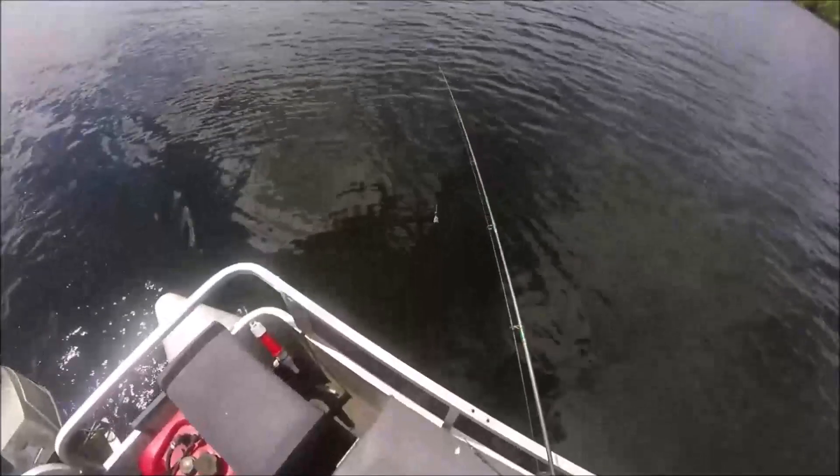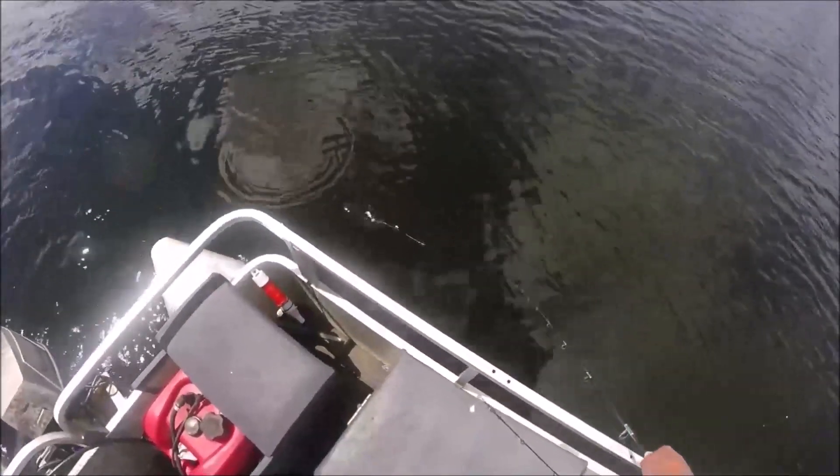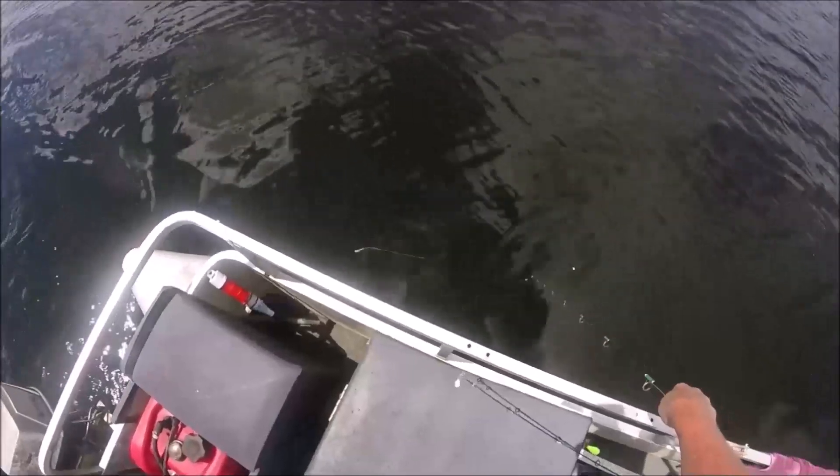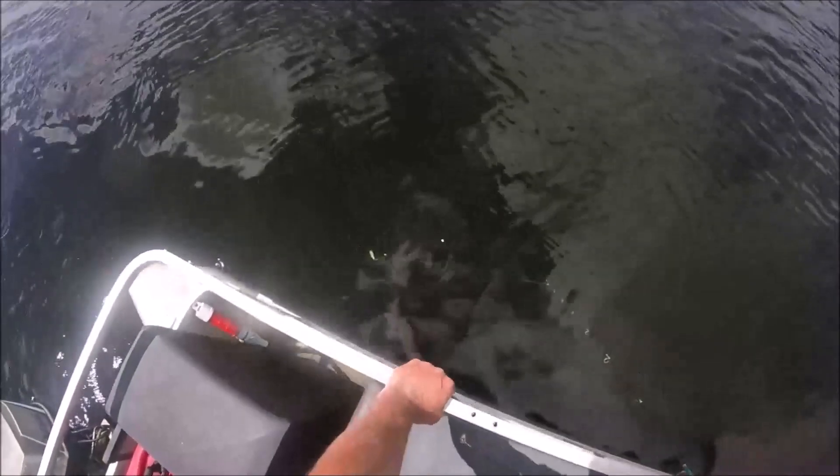Let's see how this looks in the water — oh, look at that! That's got to catch a fish. Let's see if we can catch something.